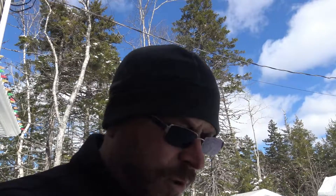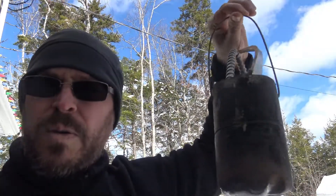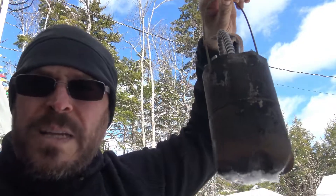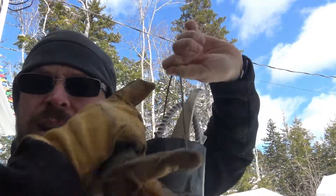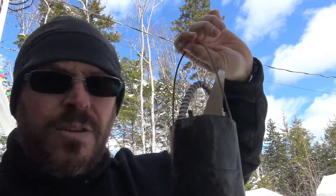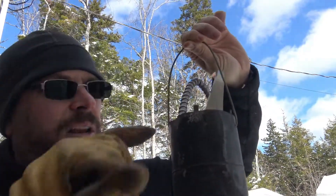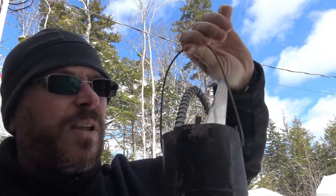I know many of you are going to say you should buy a crucible, yeah I know, I will get to it eventually. But for now I want to show you guys what you can do with garbage. This is my crucible - it's basically an old propane tank. What you've got to do is take the valve stem off, fill it full of water and drain it first so you're sure it's safe to cut, then cut the top off - that's all I did.